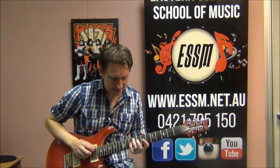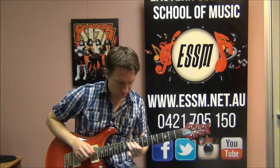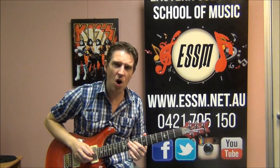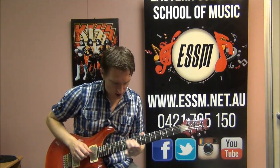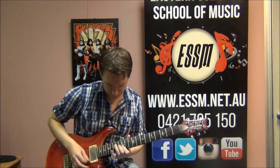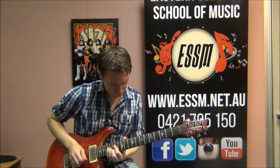Then this single note to follow it up: starting at the 9th fret of the 5th string and sliding straight away into 11, then hitting the 9th fret a string down - 9 of the 4th string. So slide 9 on 4th string.